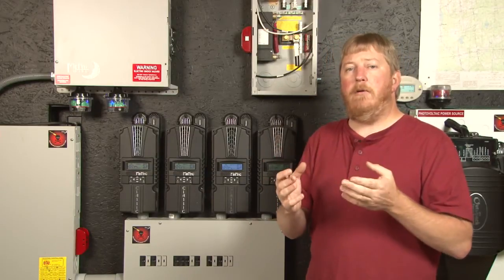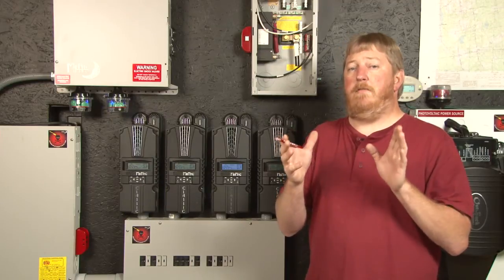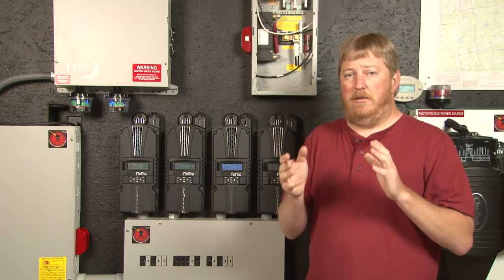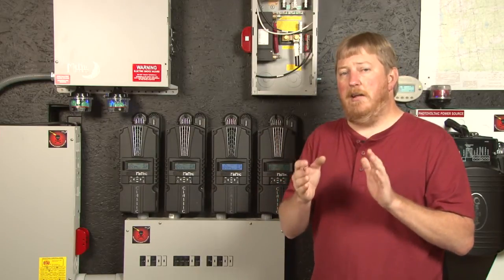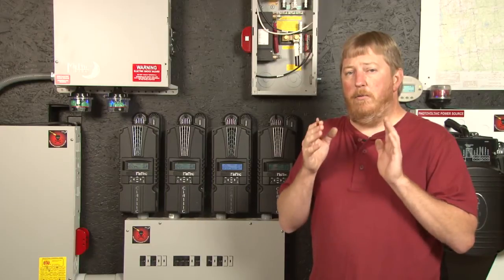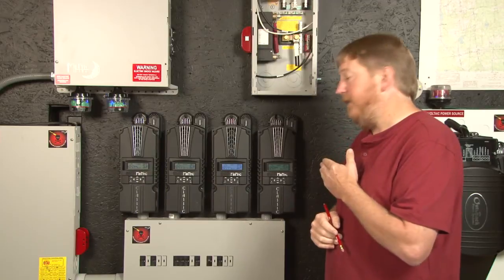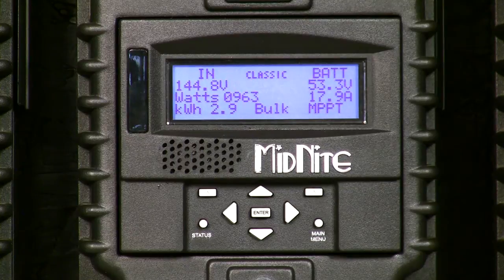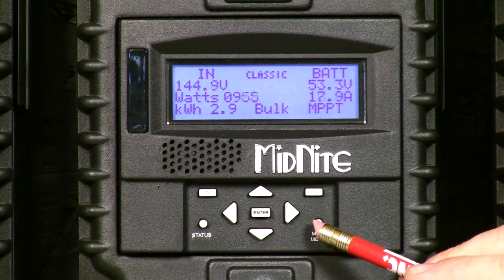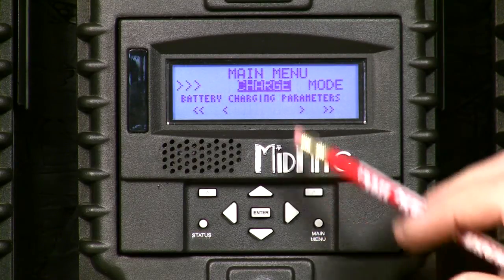These parameters are completely programmable. There's a minimum and a maximum absorb time when Verimax is enabled, and these are hard limits. So if you're worried about it absorbing all day because clouds are coming and going, you can still set a hard limit on the total time spent at absorb voltage. With no further ado, I want to jump right into the Classic menu and show you how to program Verimax. We need to go to the main menu — we're currently in miscellaneous, so we need to press the main menu button repeatedly until we get to the charge menu.